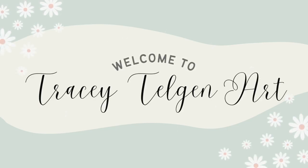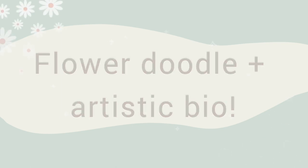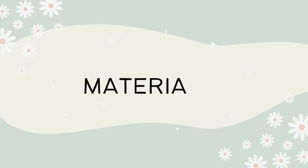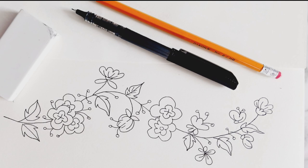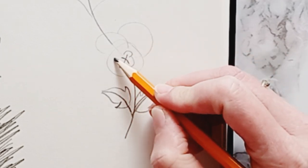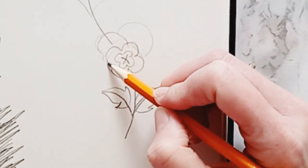Hello everyone, my name is Tracy Talgan and today we're going to be doing a sketch with me episode. It's another flower doodle — a similar design to my other line of floral doodles, which was a very popular video. This design is going to be much looser and more flowy. The materials I'm using are a piece of paper or sketchbook, an eraser, a pencil, and a black fineliner pen. While you're following along, I'm going to give you a little bit of information about my artistic background.